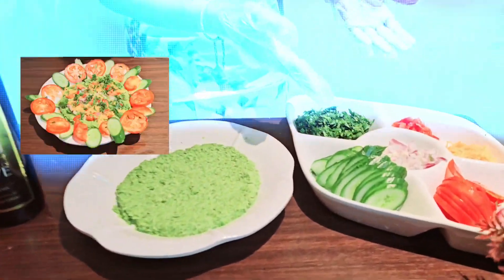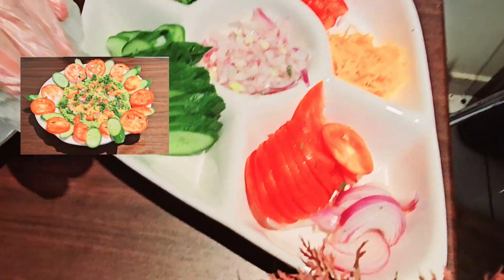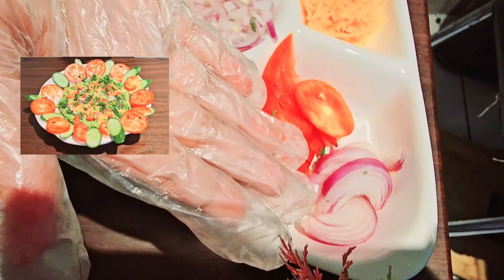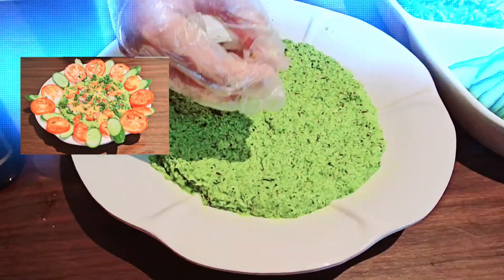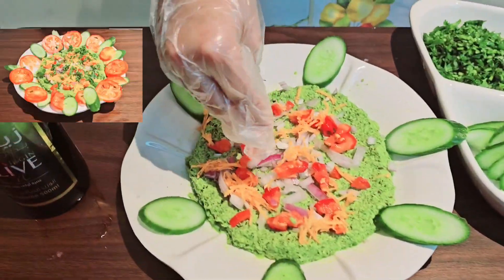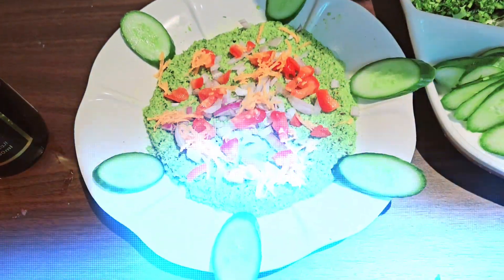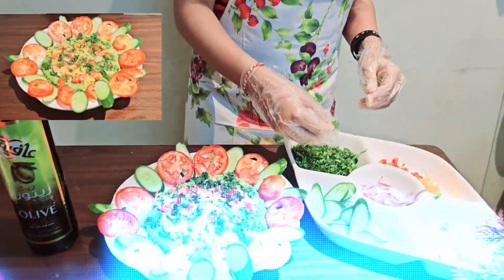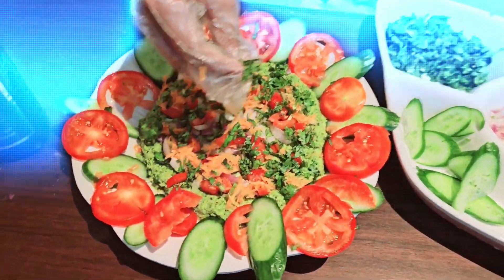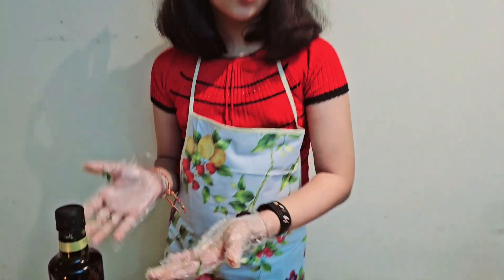To make it more colourful, I will be garnishing it with chopped coriander, tomato and onion, grated carrot, and sliced cucumber. I will be topping it off with olive oil.